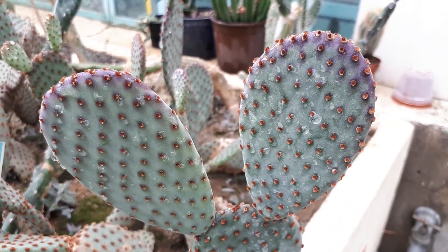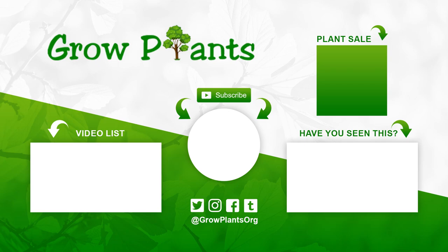That's all from agroplants.org. Don't forget to subscribe, visit our website, and like this video. If you have any questions or would like a video on a specific plant, just ask. Follow us on Twitter, and there is a link below to buy the plants we talked about. See you!